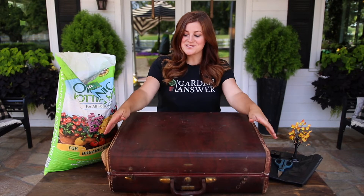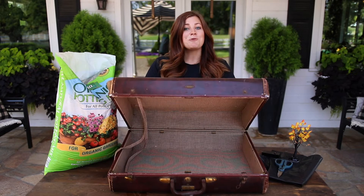Hey guys, how's it going? I'm working on a really fun project today. So I've had this old suitcase for quite a long time. In fact, I bought it from my mother-in-law at her yard sale before we even moved to this house, thinking one day I will use it for some kind of planting project — and today is the day.